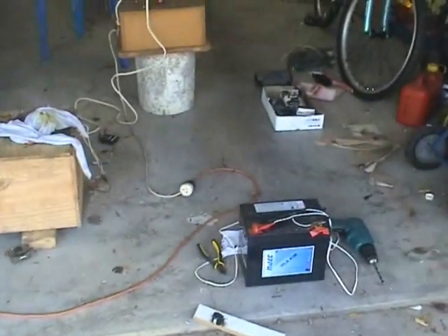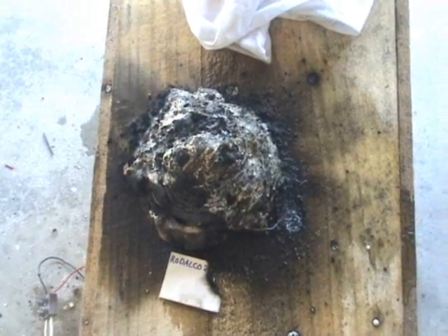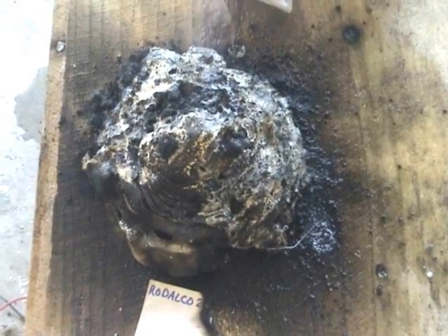Stink out the whole bloomin' village. That's what's left over from the experiment. My own house alarms started beeping as well.